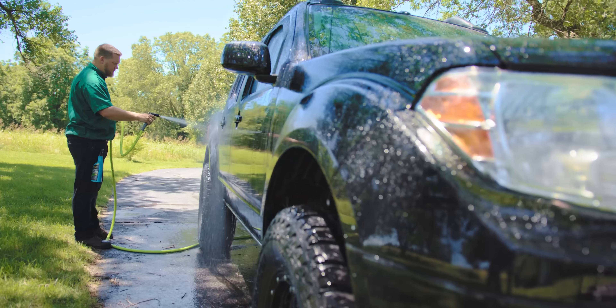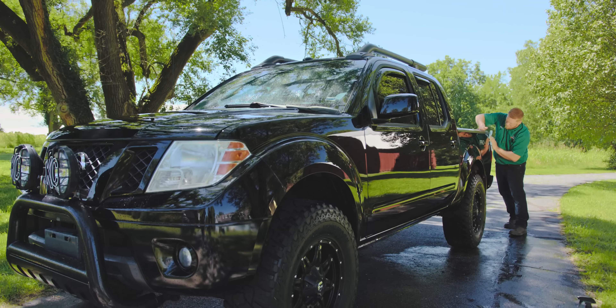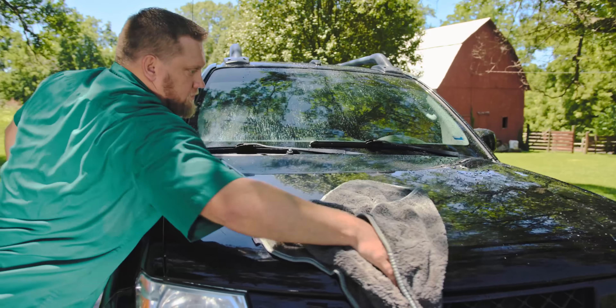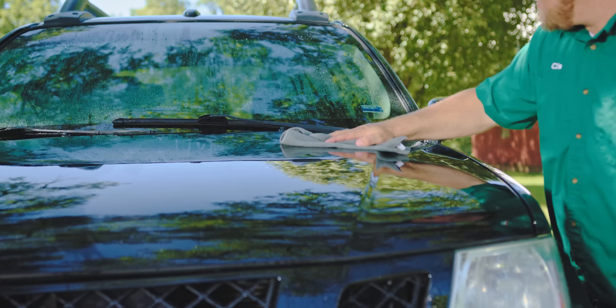Once the vehicle is washed and rinsed, before you dry it, establish a base layer of wax by spraying it across all exterior surfaces. Once each panel is thoroughly sprayed, use a microfiber towel to dry them. Using the microfiber towel will ensure that you've worked the wax into the harder-to-reach spots and creates a base layer that additional applications can add to.